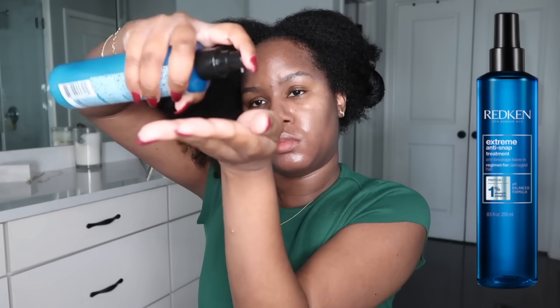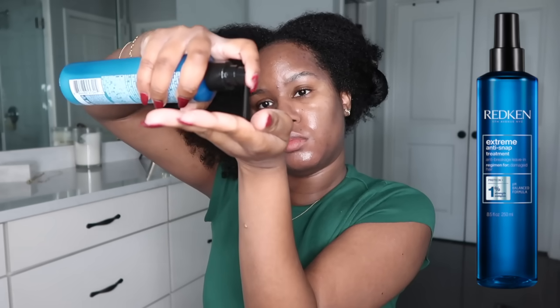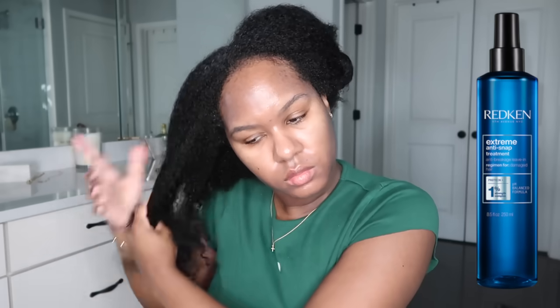I'm starting out with freshly washed hair and a deep condition from the night before. I will have a full list of all the in-shower products I used in the description box. The first leave-in product I'm going to use is one of my faves — this is the Redken Extreme Anti-Snap leave-in treatment.